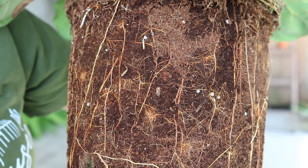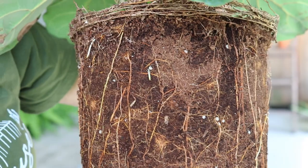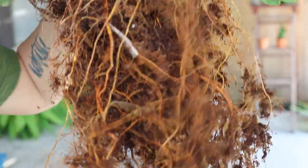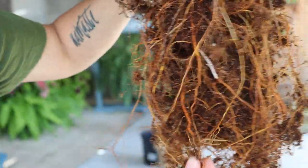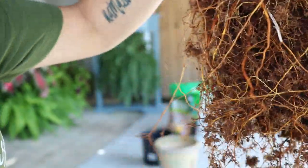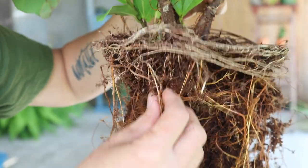We'll try to knock as much of the soil off as we can without harming the plant. The more soil we can get off, the better chances we have of not bringing pests into our house. I was able to get a good bit of this old soil off and expose her root system. I just kept massaging and breaking up the soil, which will also help encourage new growth in the new soil and get the nutrients up into the plant.